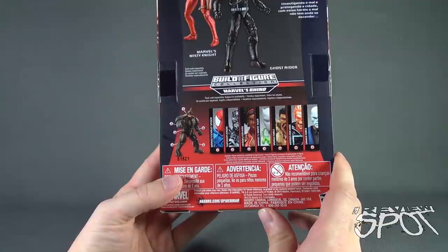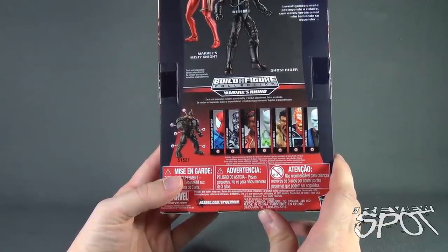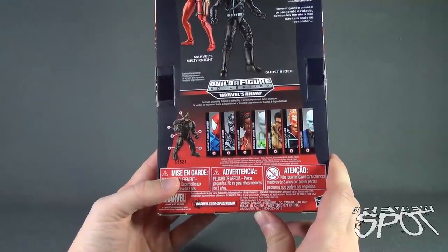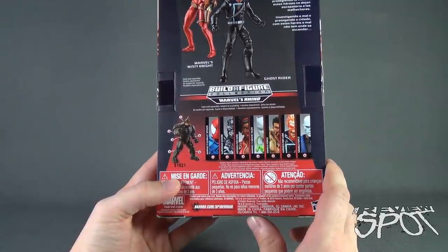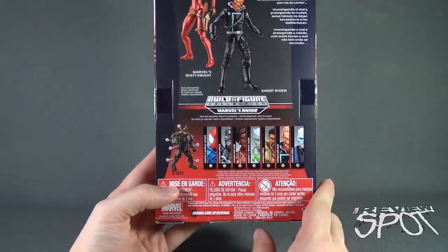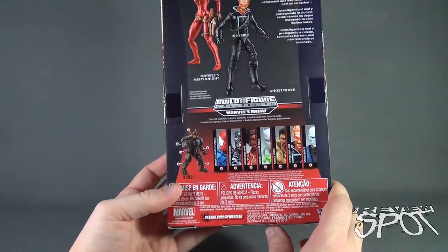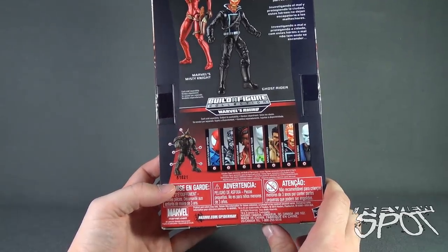Other figures listed below include the Scarlet Spider, the Superior Venom, Heroes for Hire Misty Knight, Marvel's White Tiger, Savage Force — Kraven the Hunter — and Heroes for Hire Ghost Rider, Savage Force Chameleon. To check out more from the folks over at Hasbro, go to www.hasbro.com/Spider-Man.